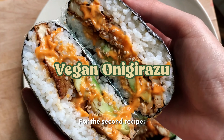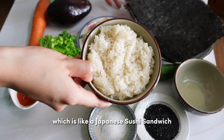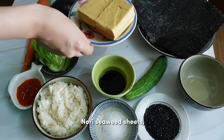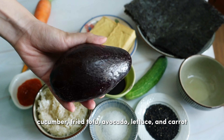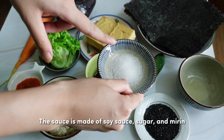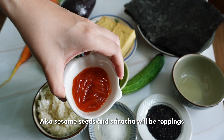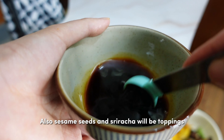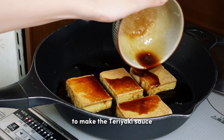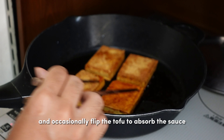For the second recipe, I'm sharing a vegan onigirazu, which is like a Japanese sushi sandwich. To make this, you will need sushi rice, nori seaweed sheet, cucumber, fried tofu, avocado, lettuce, and carrots. The sauce is made out of soy sauce, sugar, and mirin. Sesame seeds and sriracha will be used as toppings. First, mix the soy sauce, sugar, and mirin to make the teriyaki sauce, then pour the sauce over the fried tofu and occasionally flip to absorb the sauce.